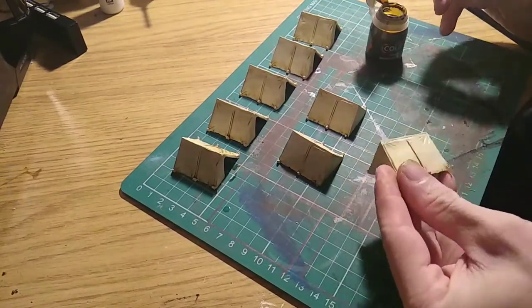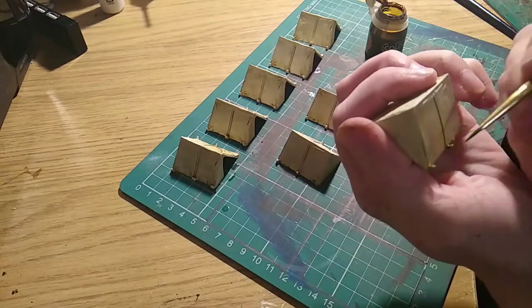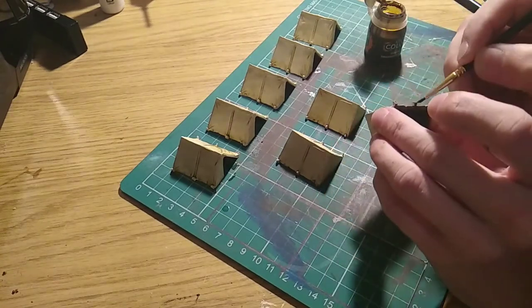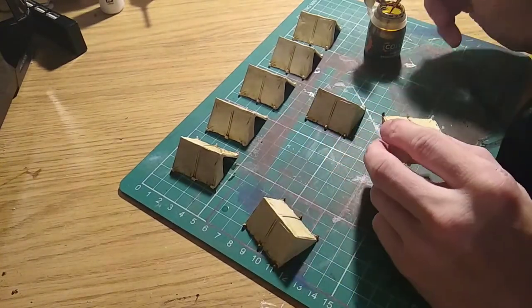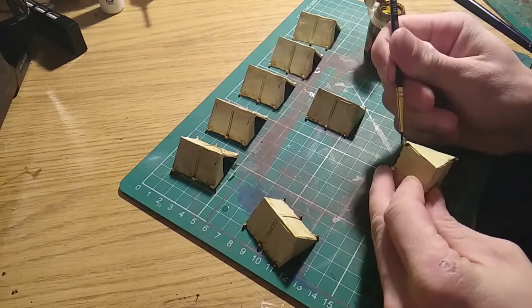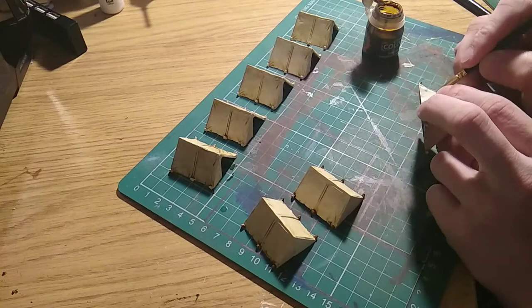With that all done, I'm now going with Snakebite Leather Contrast to go over the pegs — the little pegs at the bottom of the tents — to make them pop out a little bit more.